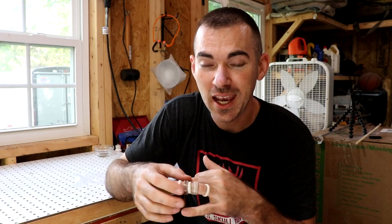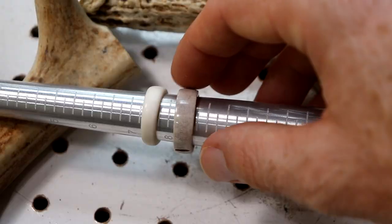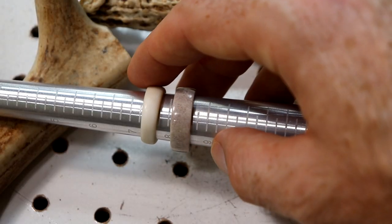A couple of quick tips: if you want a lighter shade of antler, you can soak it in 3% hydrogen peroxide for about two or three days and that will lighten up the ring quite a bit. You can just get the stuff you'd normally find at a drugstore or Walmart.